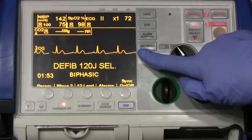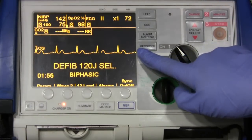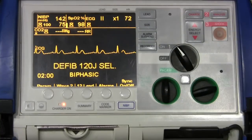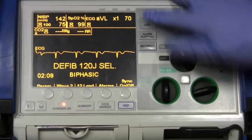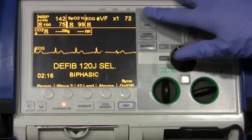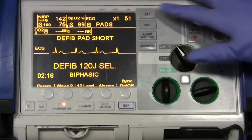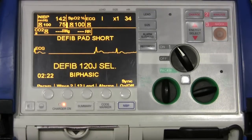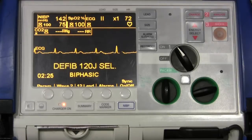This screen only shows one lead at a time. It's already in lead 2. If I want to change it, I'll come up to the lead button and hit it once — we're now in lead 3. Hit it again for AVR, again for AVL, again for AVF. We could also change it to our pads if they were connected, or lead 1. I'll change it back to lead 2.